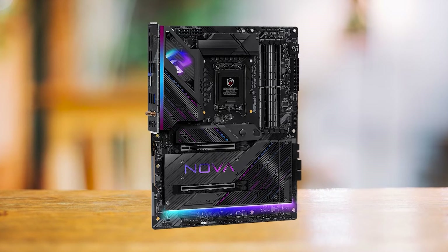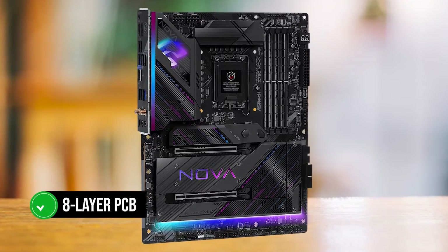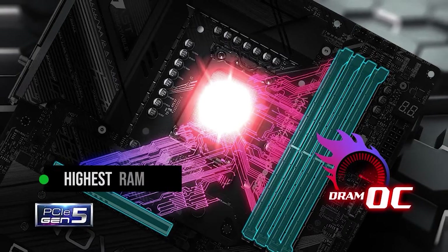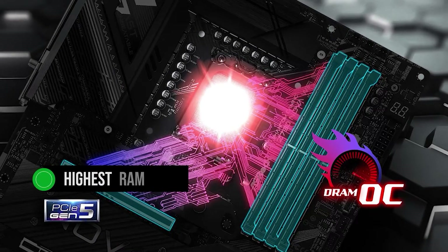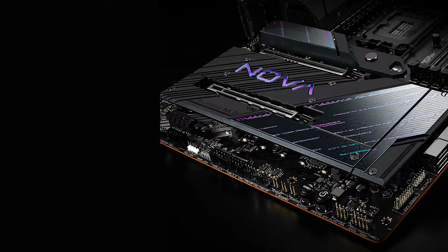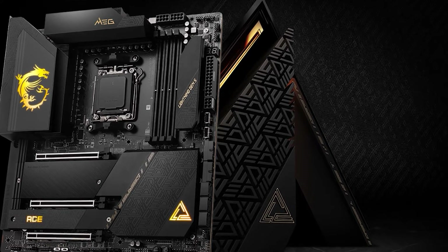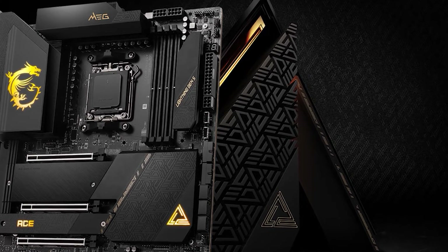ASRock claims this board can hit DDR5 8,000 megatransfers per second thanks to the 8-layer PCB — perhaps the highest RAM speed seen on any DDR5 board. The only other board that comes to mind claiming 8,000 megatransfers per second is the MSI X670E ACE, which is a very expensive motherboard at around $600.